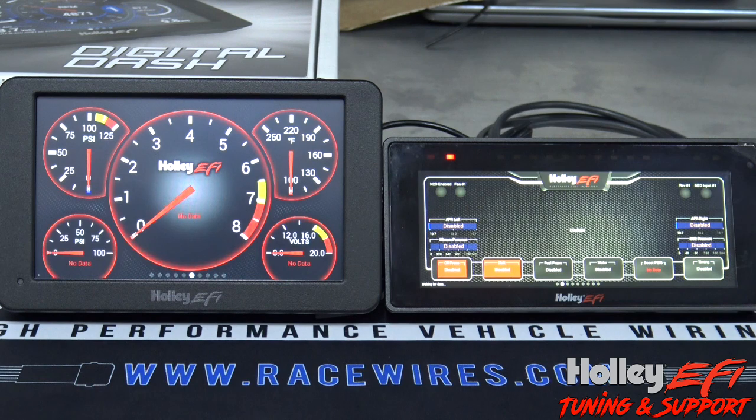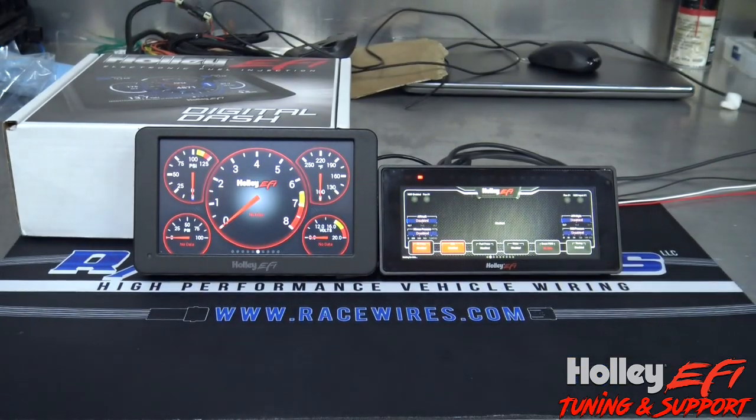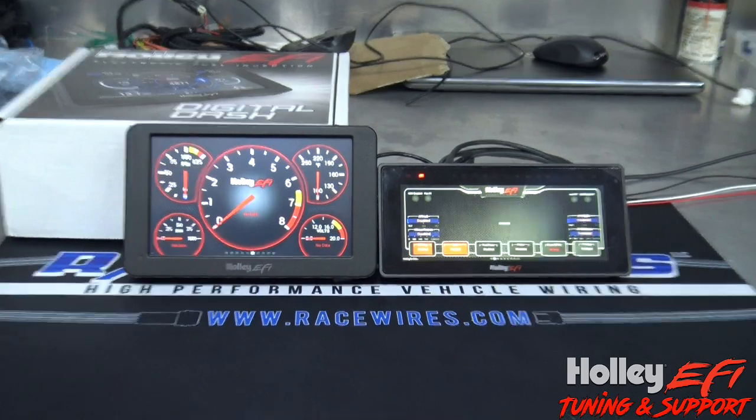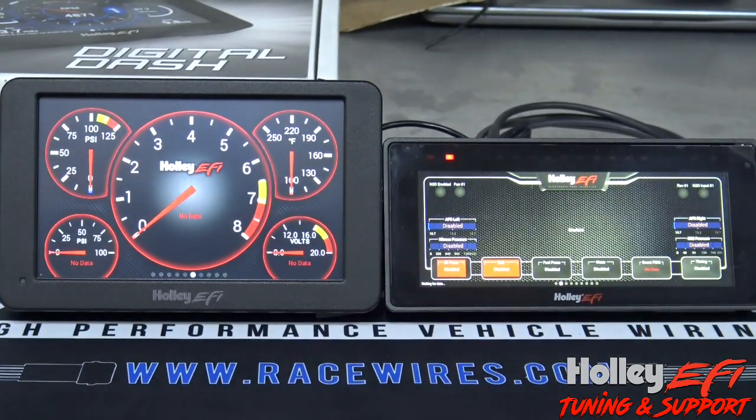I'm actually going to wind up putting the 6.8 probably up underneath the hood so I can look at some engine vitals when I'm listening to it run, or if I'm at a race and need to glance at something quickly. I'm a big fan of it. I still like the seven inch — it's always been a staple, rock solid. The 6.8 has a cleaner, brighter display and faster response time, so pick and choose whichever one you want — or buy them all. Have a good one guys.